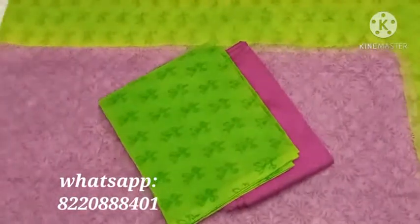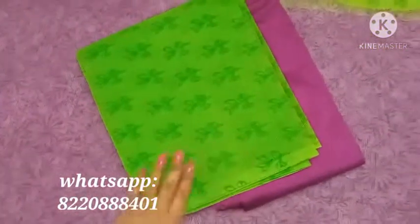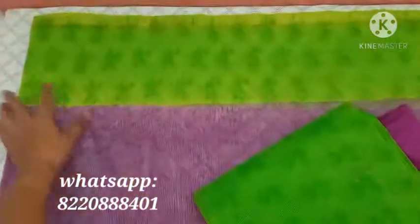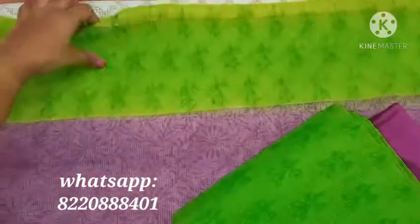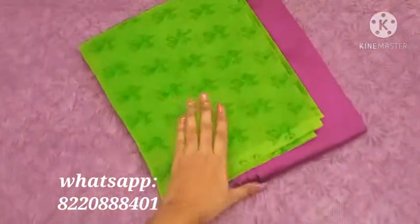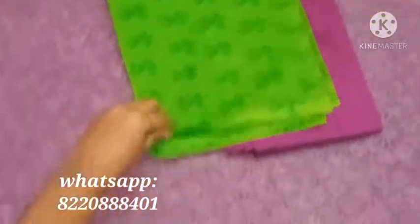Pure kota salwar material — tarot green with purple silk cotton bottom and green and purple dupatta. Pure kota salwar — see the fabric.